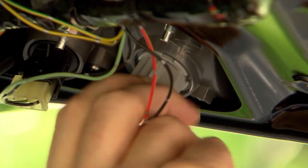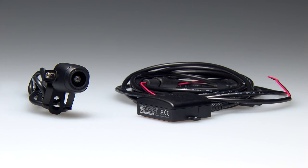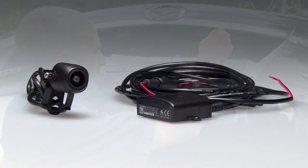For this demonstration, we will be connecting the transmitter to the wires that power the reverse lights. The camera must be connected to the transmitter, so the transmitter can send video wirelessly to your Garmin device.